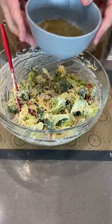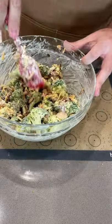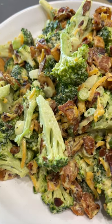But what really makes this dish is a splash of that bacon grease and those toasted almonds. Oh my god, it's so good, I'm so serious.